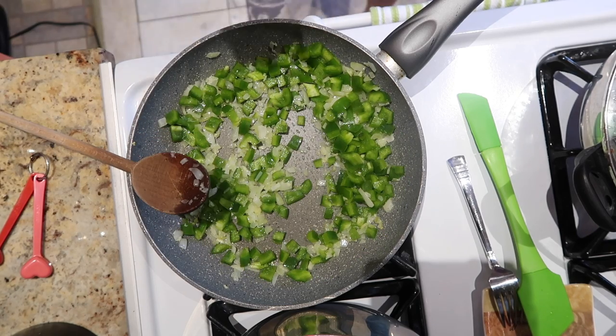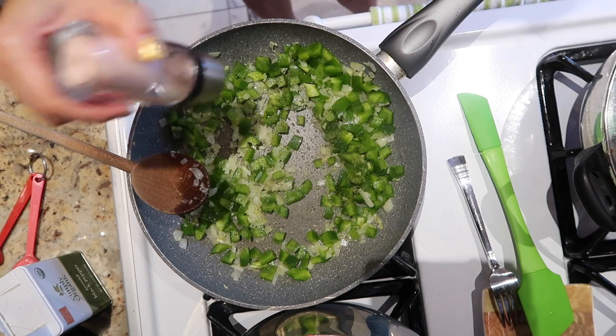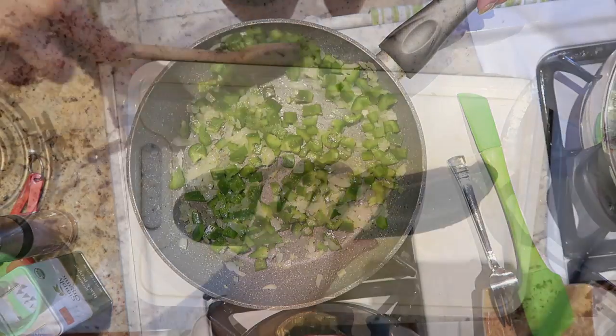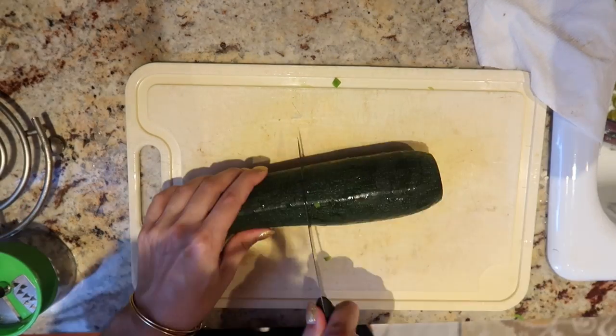Once the onion is translucent, I'm ready to add in the green peppers. Just wait until they're a little softer — whatever your preference is, keep tasting as you cook. I also added in a little bit of pepper and salt for seasoning.